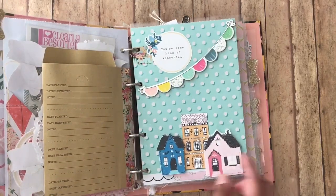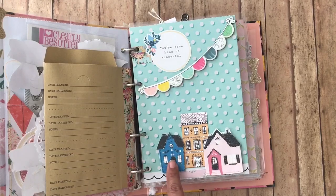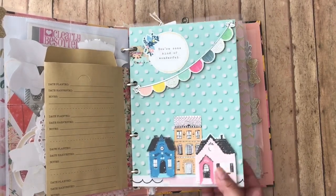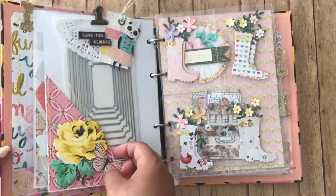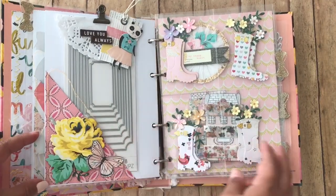And then here we have some of the Planner Society little houses, and then this is from Maggie Holmes houses. In the back I have this pocket, and I've gifted her this set of dies.